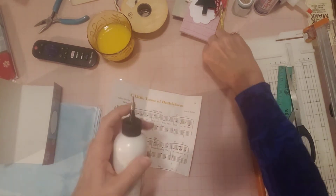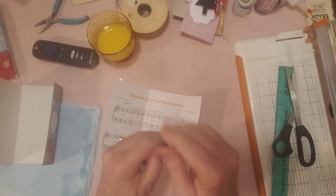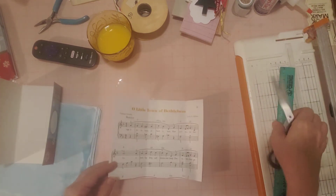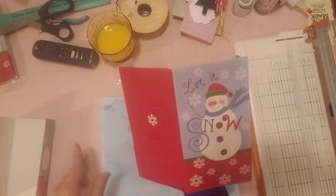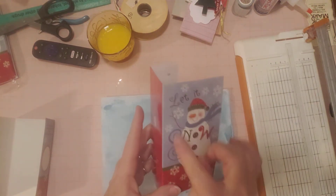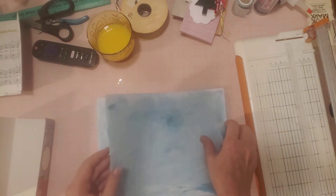Now let me set this aside while I work on the rest of it. For the pages, you can do any kind of pages you want — you can mix it up. I was going to do coffee-dyed pages, but then I saw my light blue pages and thought those would be perfect in here, because this card has light blue on the outside. These are food color-dyed pages.